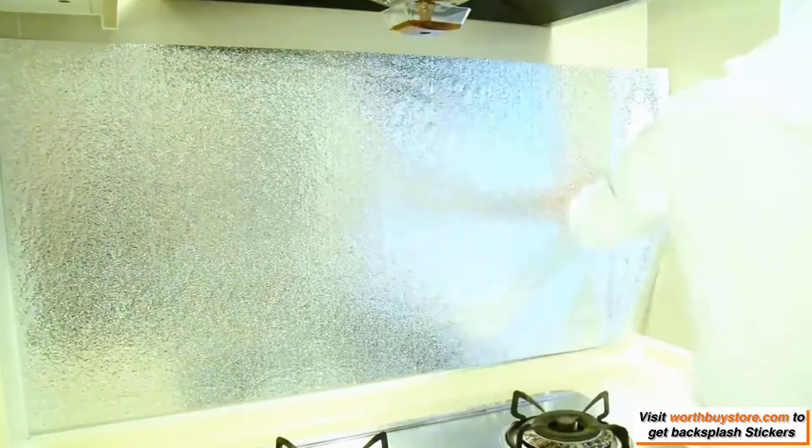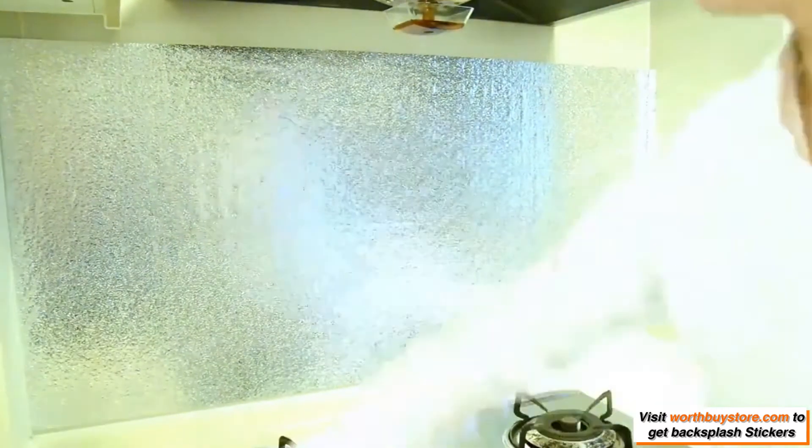Easy to apply for a quick and stylish kitchen backsplash update. This silver orange-peel texture tile can be cut to fit your space.